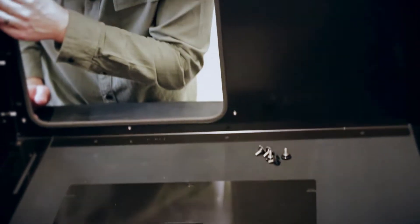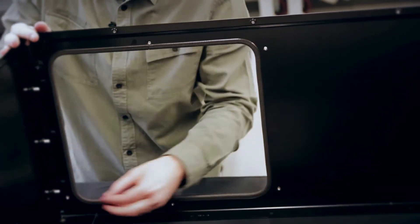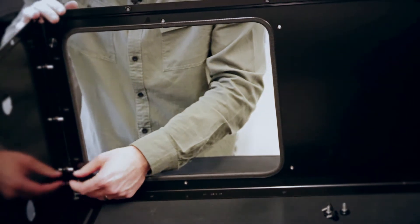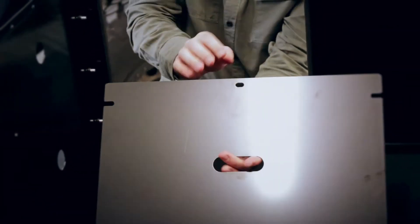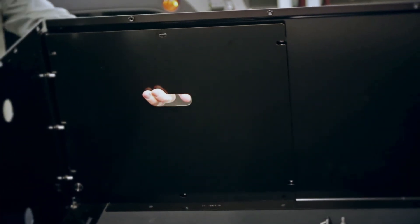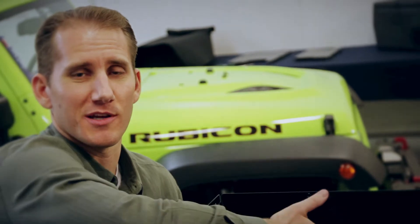An important little trick is to install the thumb nut first on the driver's side. If you install these first two on this side, then you can use the thumb nuts that are already installed as your locator when you go to put on the plate. From there, come through the front to install the remaining thumb nuts. We'll go ahead and skip this step because we're going to leave it open.